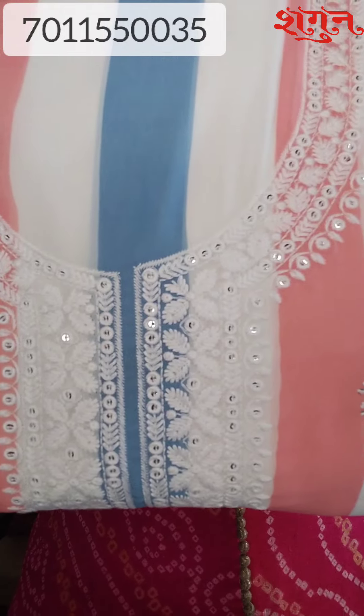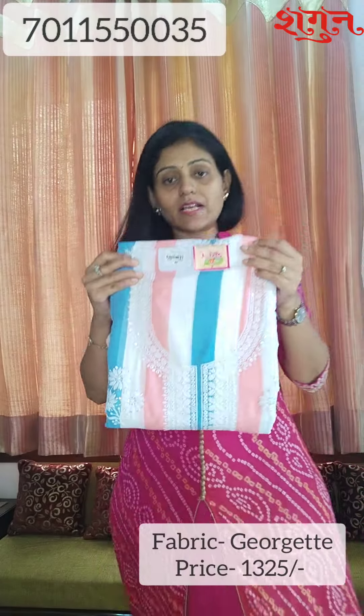The price for this is 1325 only. Please take a look at our sale — you will get a flat 15% off on available products, plus free shipping. And now the next and last piece for today.